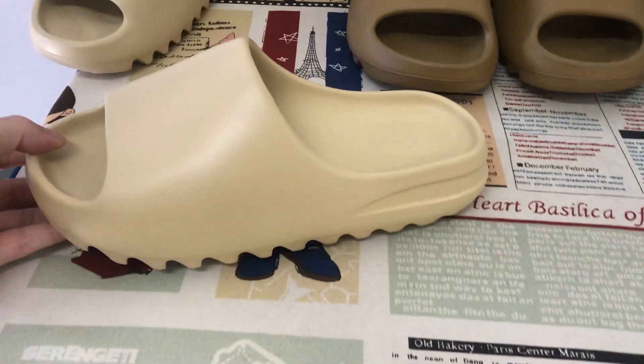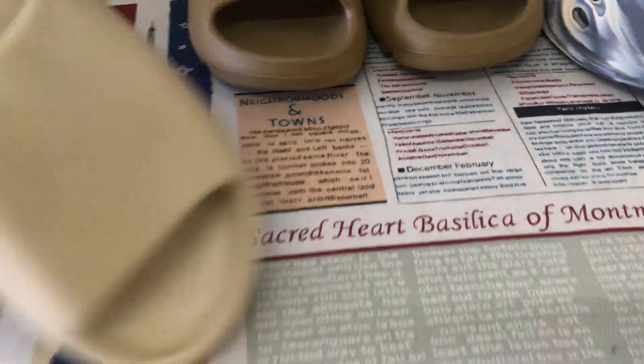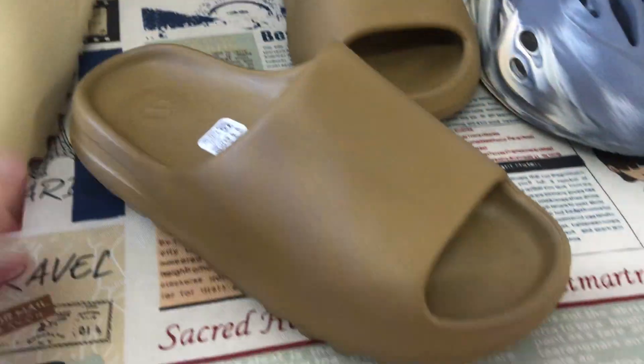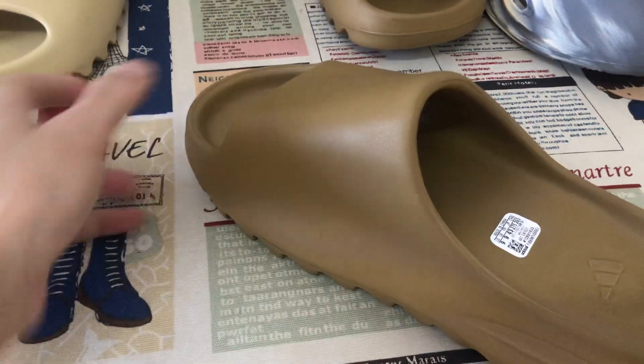This is the desert sand color. And this one is the oak color.